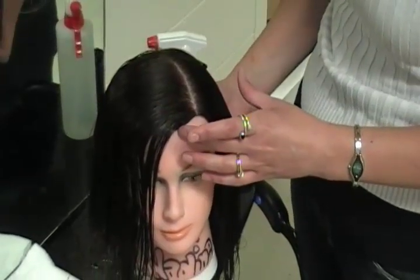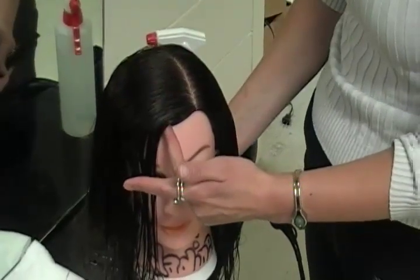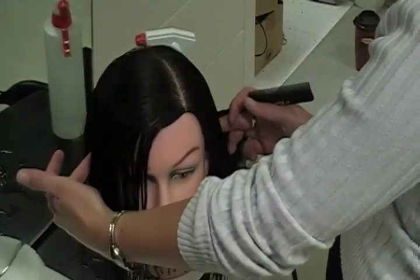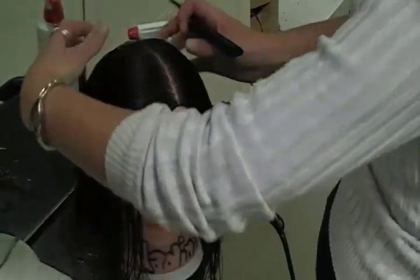Section the hair into four sections: straight down the middle, a straight line right from the front to the back, and then a straight line coming up from both sides of the ear — straight up from the back of the ear — so that you've got four sections of the hair.